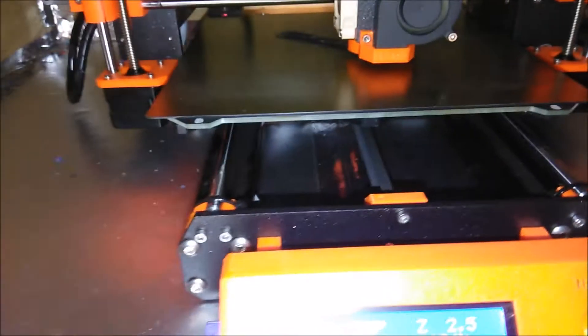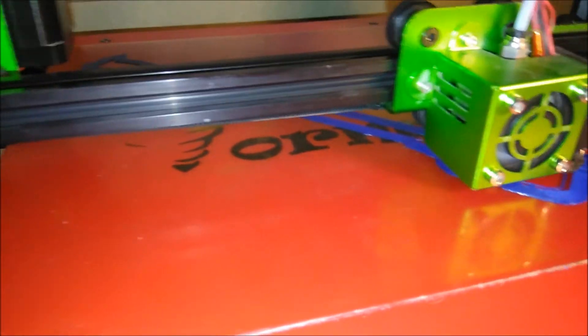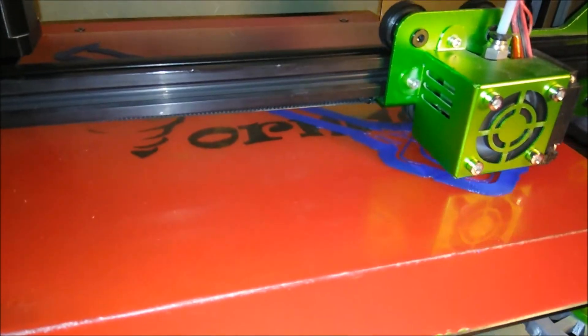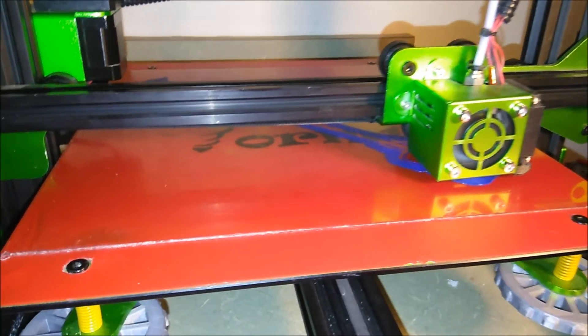Pretty good on the Prusa so far. Let's see how the tornado's doing. The tornado's laying down pretty good. I am running so late this morning, I've got to split. Hopefully I'll come home at lunch and there's no issues. Time tells all tales.